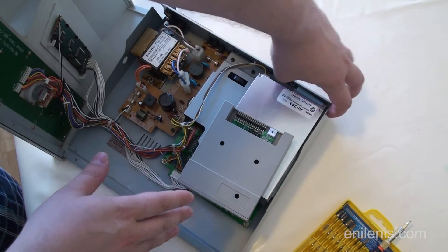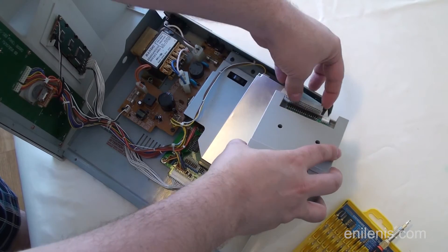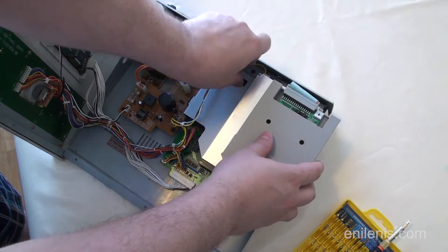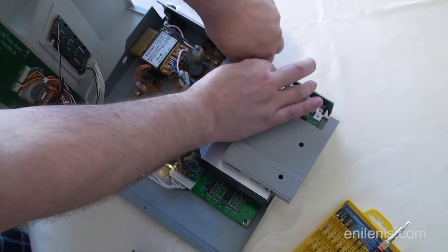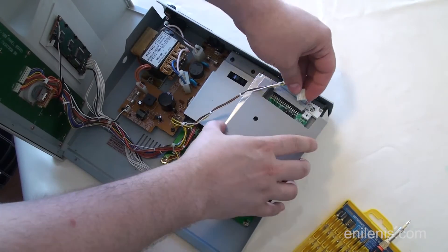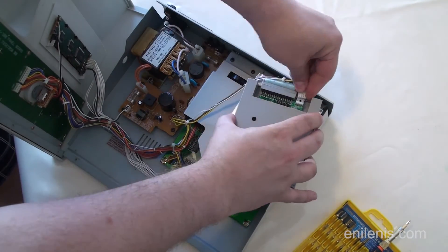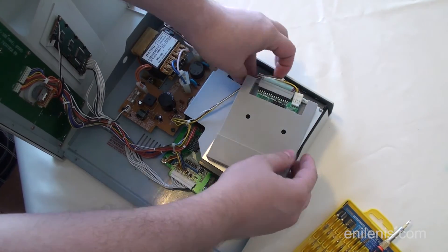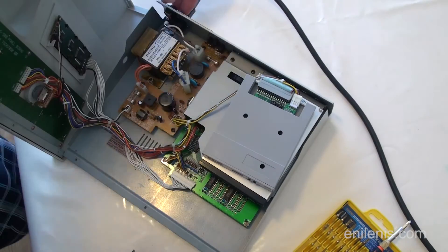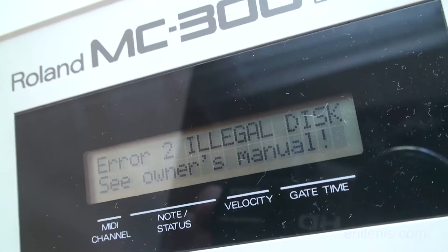Now we have access to the floppy unit. Let's disconnect the cables and plug in the Gotek drive for an initial power test. Carefully pull the data ribbon from the back of the drive, as well as the power connector. There should be just enough slack to let you connect the Gotek drive while resting it on top. If the power cable runs underneath the panel, you may have to pull it over the top and loosen the ties slightly. The LCD screen reveals that no operating system is present, just as expected. We will proceed to the next step.